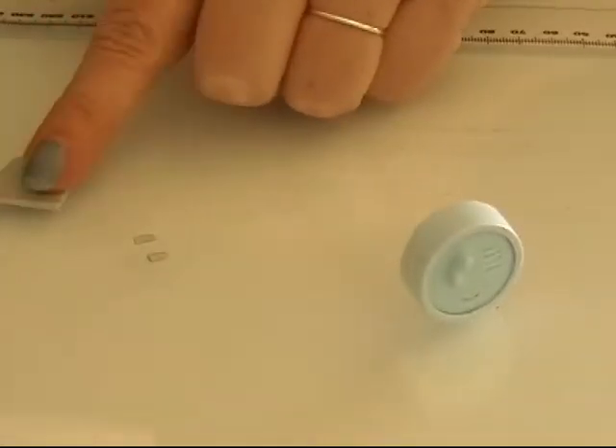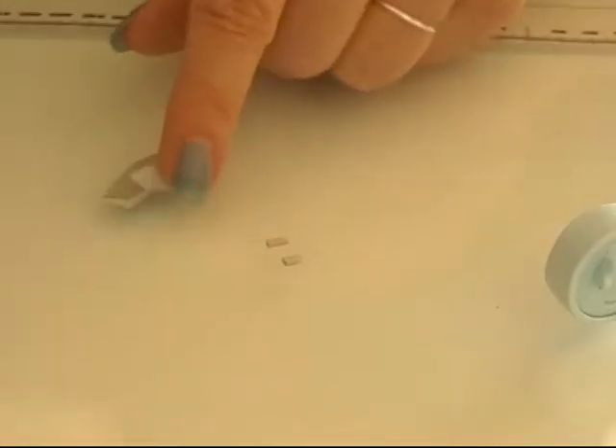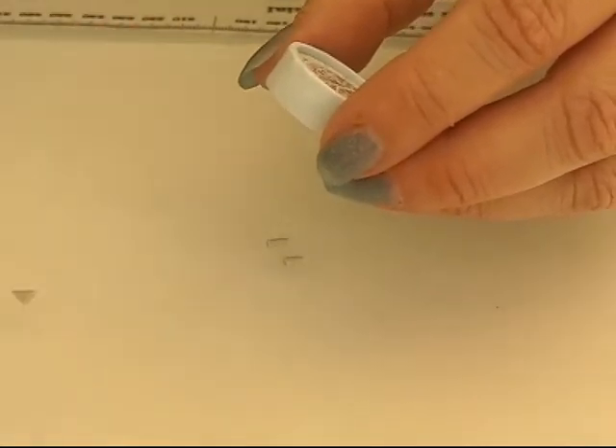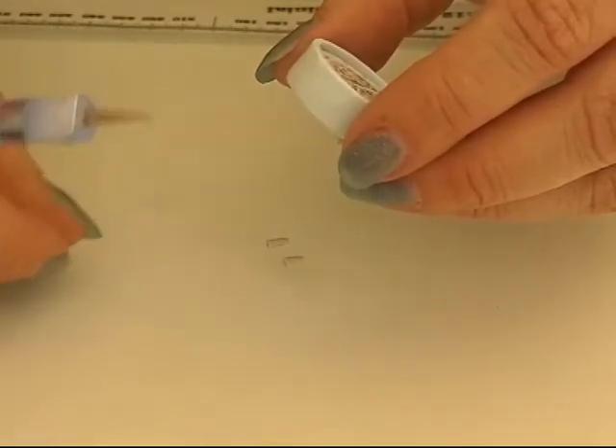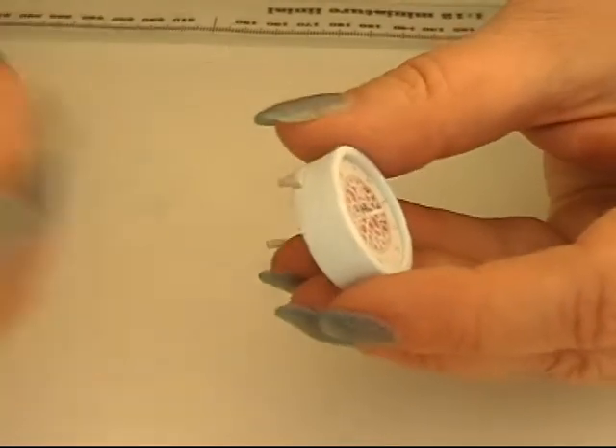I take my clay and put it through my pasta machine in one of my smaller settings — I put it through a 7 — and I'm going to bend it like that and cut a small triangle from the bend and out. That's the piece I need. I take my clock and find the bottom of it — the 12 is here so the bottom is right down there — and I'm going to take this triangle and put it right at the bottom of my clock, like this.